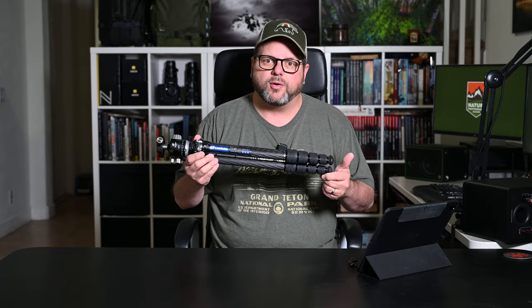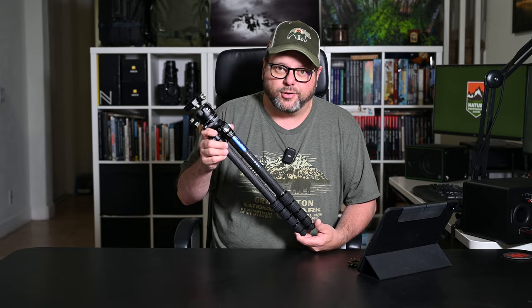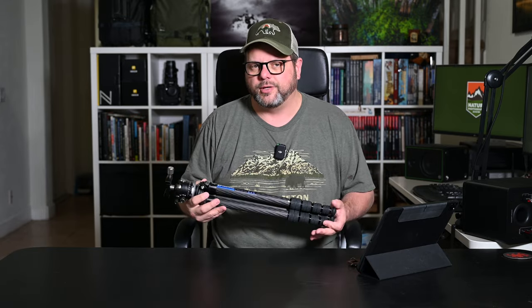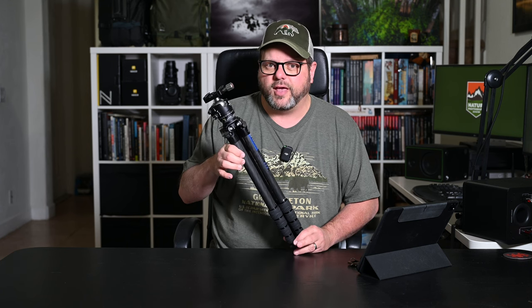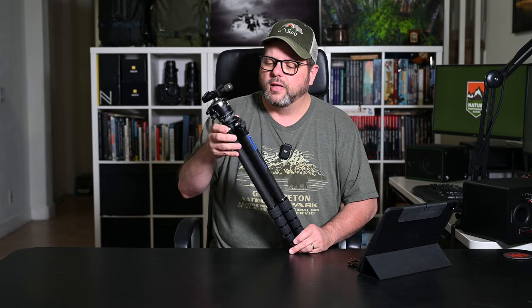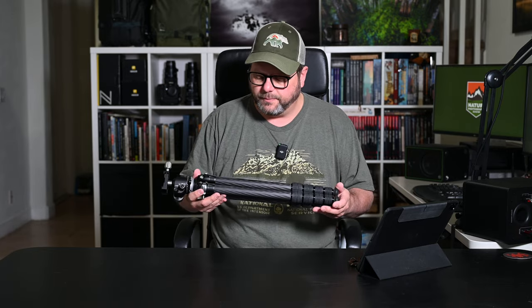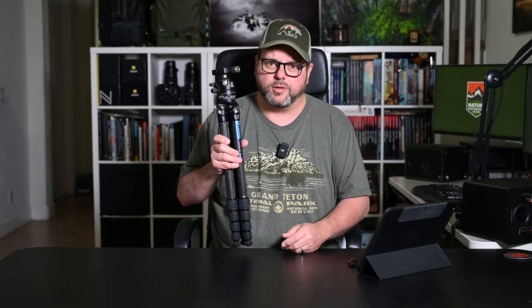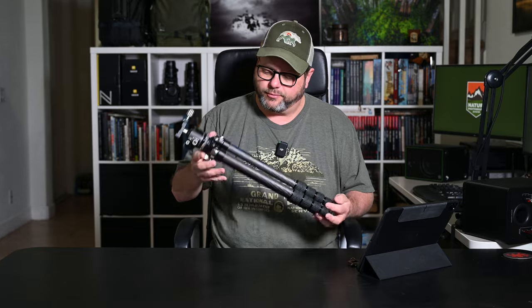I needed a second tripod. I have my Really Right Stuff that I use for all of my actual photography work, and I wanted something light enough that I would actually carry it — because if it's big, bulky, and heavy it'll stay in the car and I won't be doing any videos. I wanted something light but sturdy, and it's hard to get all of that without paying a lot of money. I was a little shocked at the $469 MSRP, but since it came with the ball head, the $469 wasn't bad considering what you get.